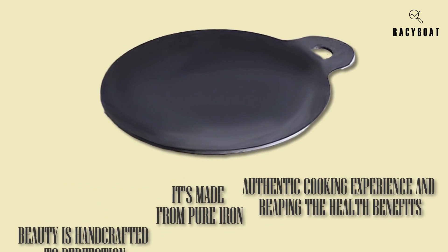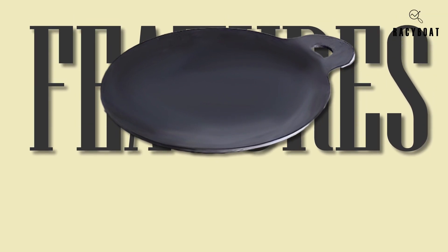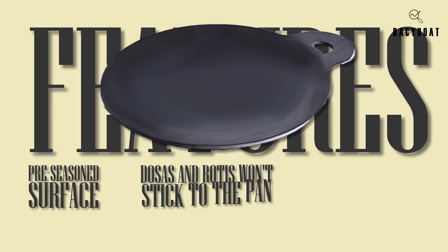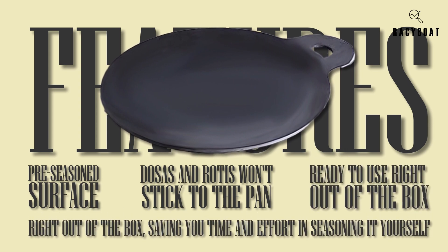Now let's talk about the incredible features that make this iron tawa pan a must-have in your kitchen. First and foremost, the pre-seasoned surface ensures that your dosas and rotis won't stick to the pan. It's ready to use right out of the box, saving you time and effort in seasoning it yourself.